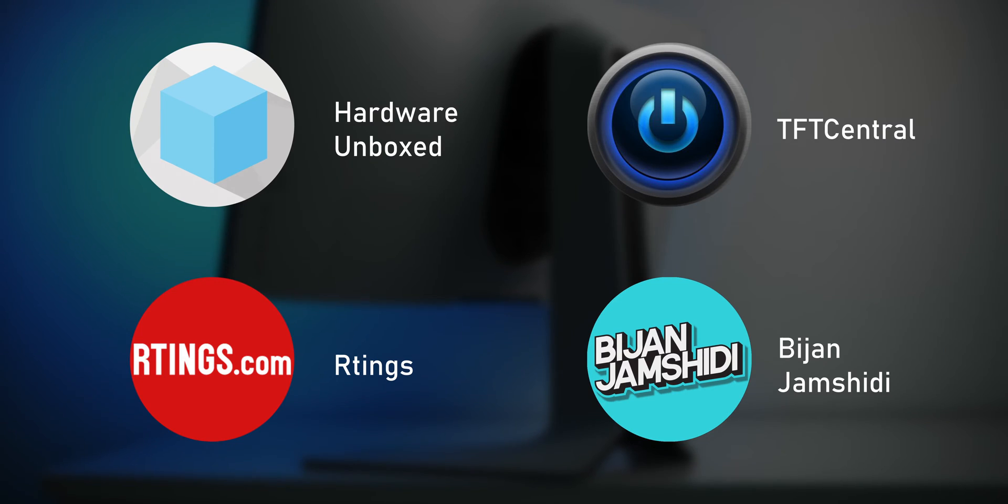Yes, you should use the ICC profiles that reviewers provide, given you don't have the gear to calibrate and profile your monitor. But what are the benefits of doing so, and can you actually expect decent color accuracy by using someone else's profile? To answer those questions, I downloaded four different ICC profiles from well-regarded sources, which we will compare to an individual calibration and no calibration at all on the same monitor.